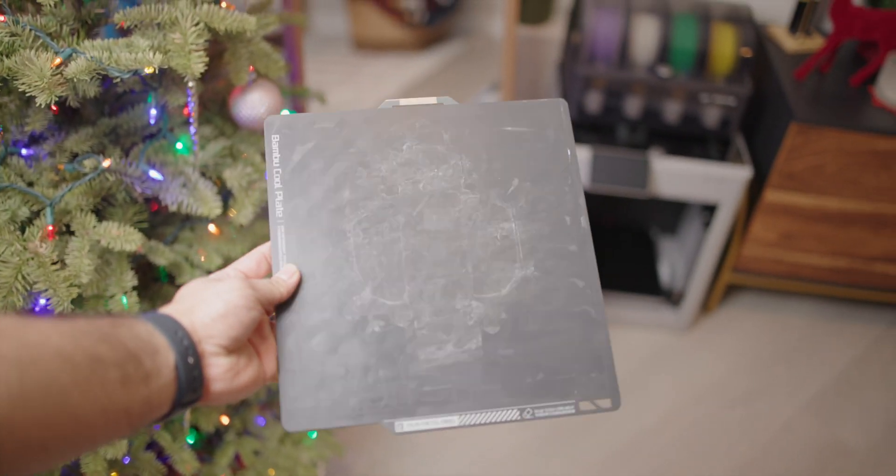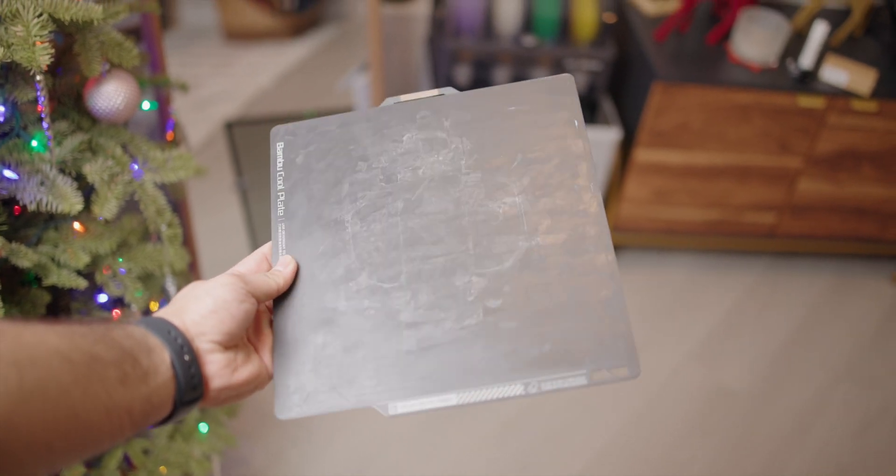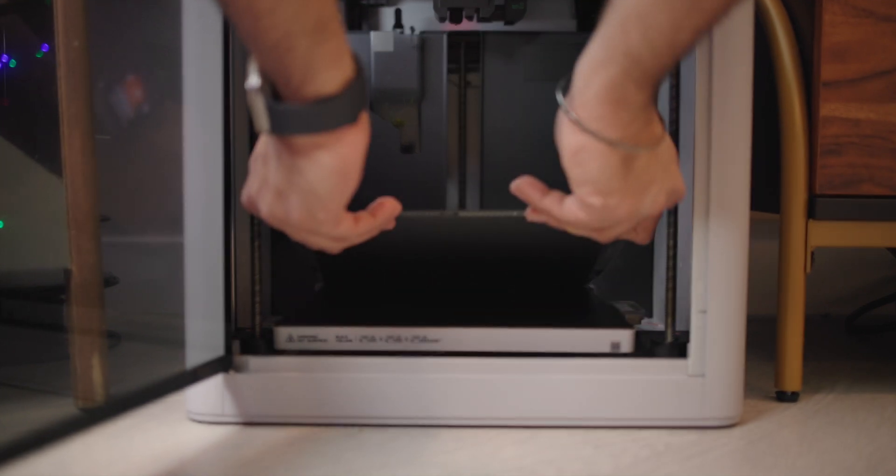There's also a removable build plate to help get your parts off easier or swap to another material like textured or high temperature PEI. I do wish though that there was some more registration for the build plate so I can easily slide it in without having to perfectly line it up every time I put it back.